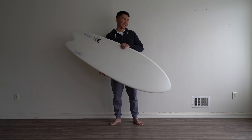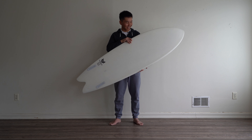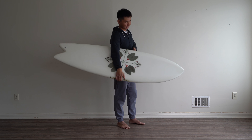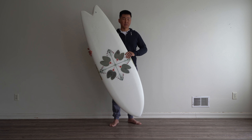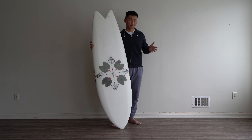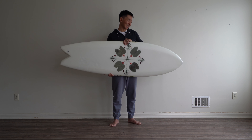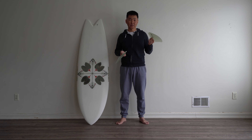I will continue riding and changing my technique a little bit, trying to improve it, and I'm really stoked to have this board in my quiver. If you want to get one, I would keep an eye on the Love Machine Surfboards website. They sometimes put boards in stock, but it's really hard to catch one because a lot of people want to buy it. It's a really cool project and I'm really stoked to have one.